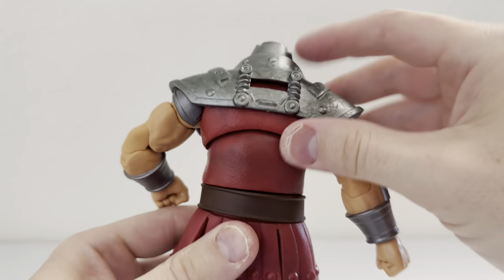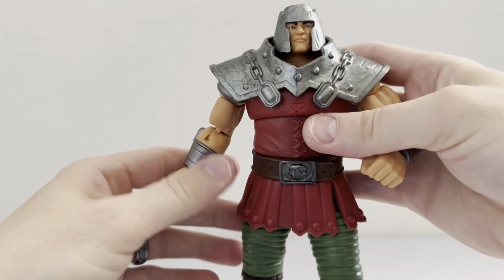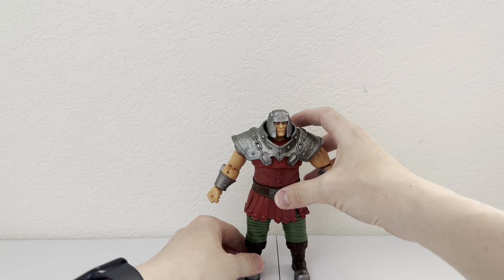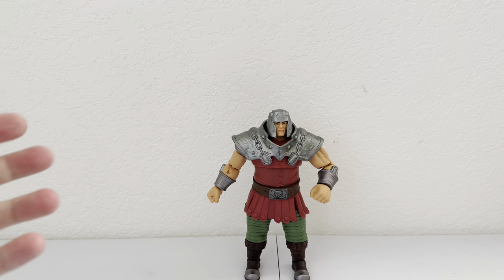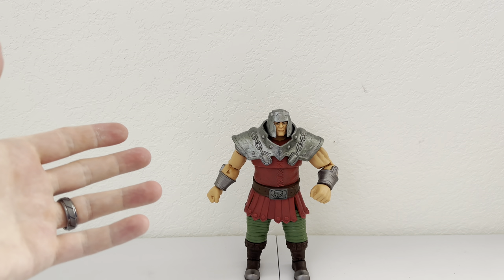He's got an ab motion of course, and this is a solid figure all around. He's squat, but he's not super squat — he's not as squatty as the vintage Masters of the Universe figure or the modern Origins version.